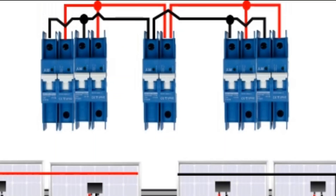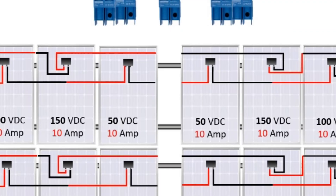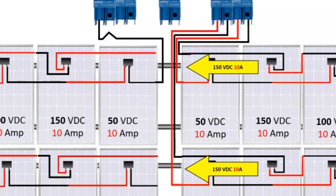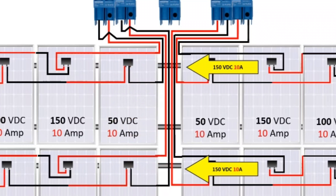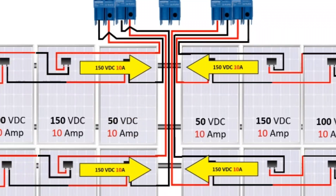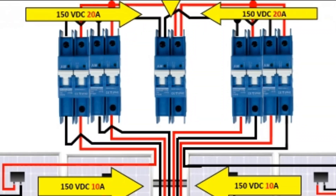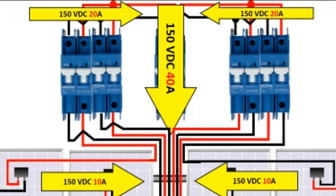At the combiner box you'll use non-polarity DC breakers or fuses — it depends on what area of the world you're in. See the cable management here: the strings come in at 10 amps each, and when you parallel them at the top, the amps add up. See the nice cables all together going up to the combiner box — much neater, shorter wires. When you parallel it, the amps on one MC4 will be 20 amps, and the total output will be 40 amps at 150 volts.